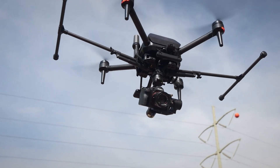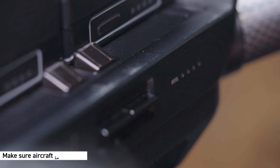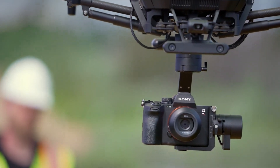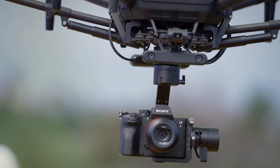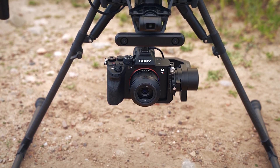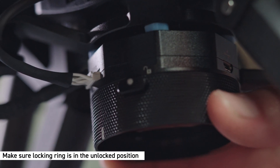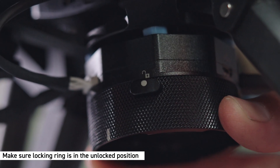Let's start with attaching the PX1 to AirPeak. Make sure that the aircraft is off. The PX1 utilizes the same AirPeak base plate and locking mechanism as the T3. Before attaching the gimbal, take a look at the AirPeak locking ring. Make sure the white circle on the locking ring is aligned with the unlock icon.